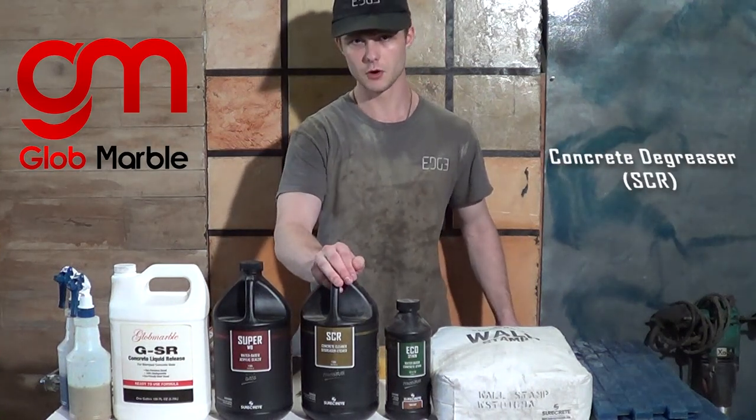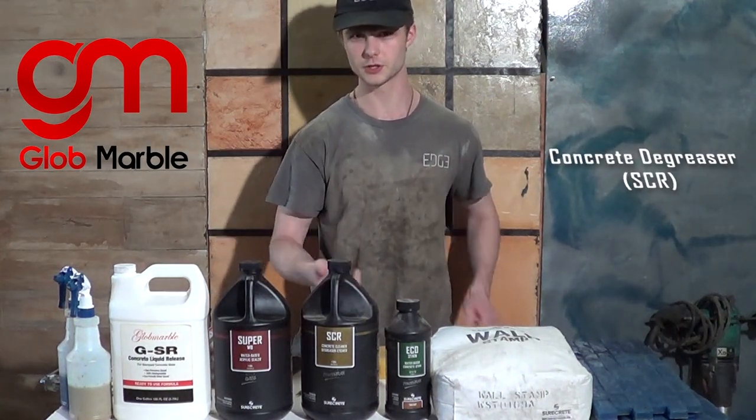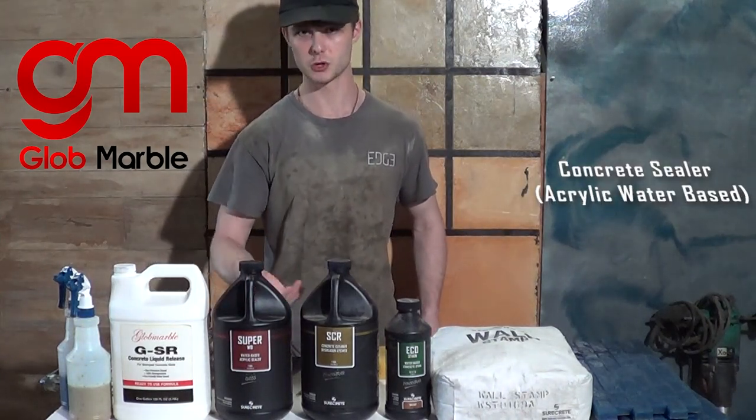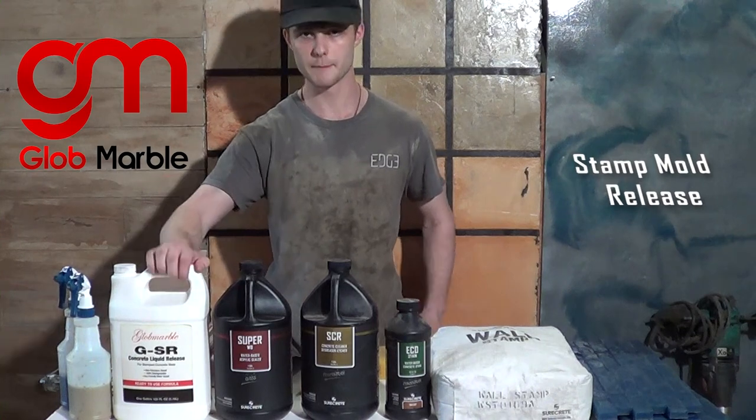Then we're going to need some SCR, which is a concrete degreaser — I'm going to use it to clean off the concrete. We'll also need some sealer; I'm going to be using a water-based acrylic sealer. We'll also need some snap mold release.